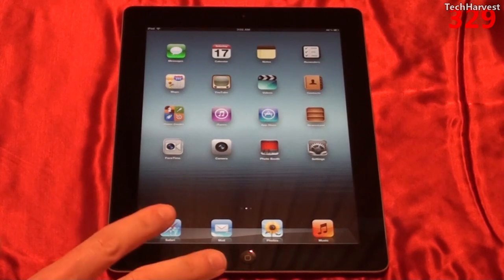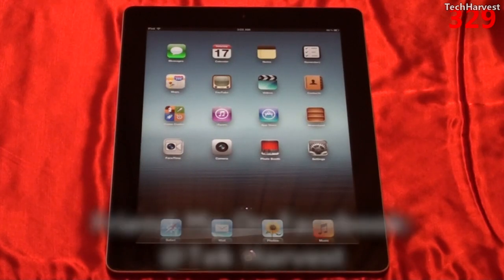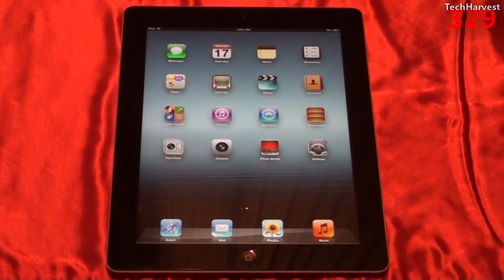As far as sensors on the device, you still have the multi-touch screen, a proximity sensor, an ambient light sensor, a three-axis gyroscope, a microphone, a magnetometer, an accelerometer, and assisted GPS.